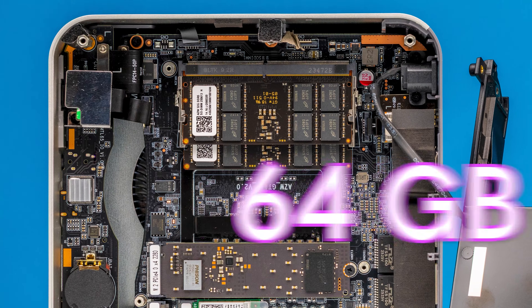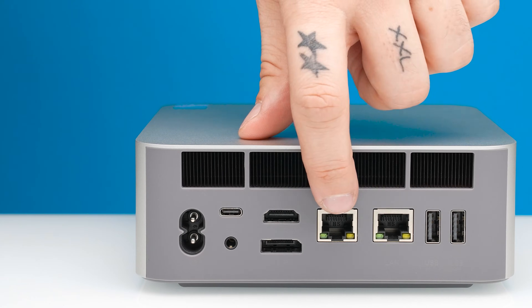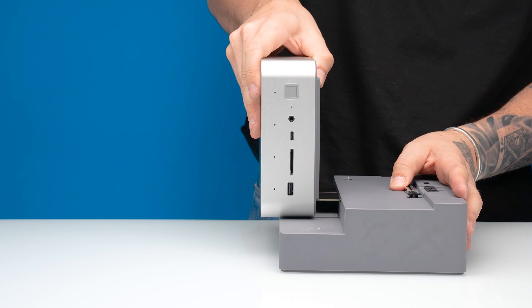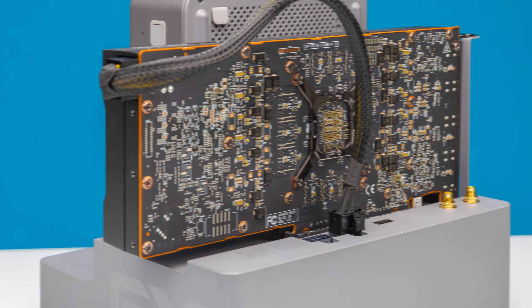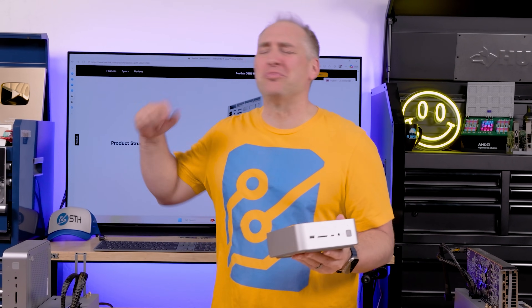This mini PC has 16 cores, 64 gigabytes of memory, a 1 terabyte SSD, and dual 10 gig ethernet. It's super quiet and it has a special trick up its sleeve because you can actually connect an external GPU to the system in a kind of cool way. With that, I think we have a whole bunch to get to today, so let's get to it.